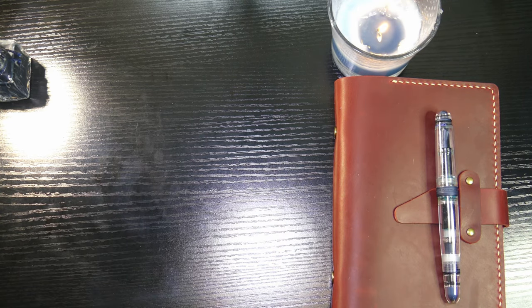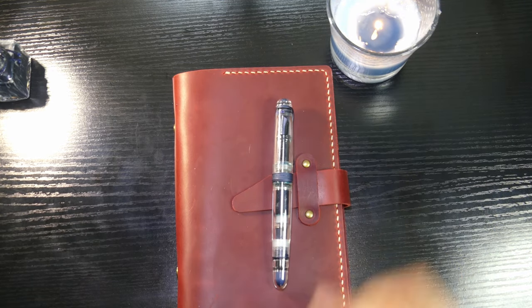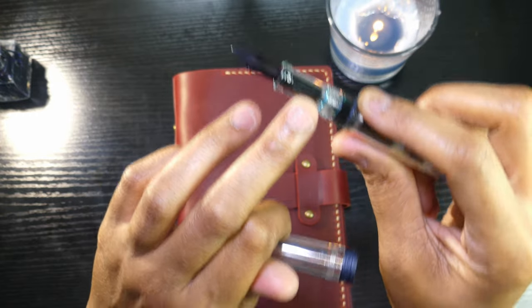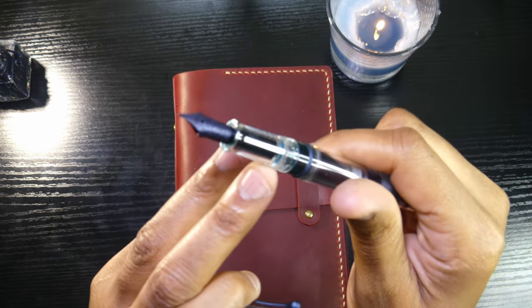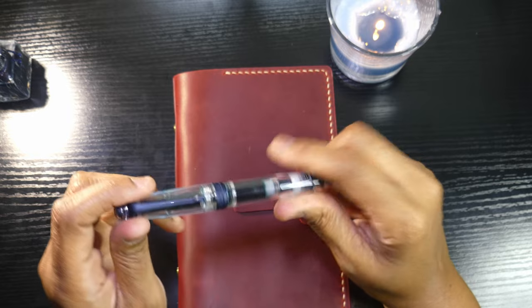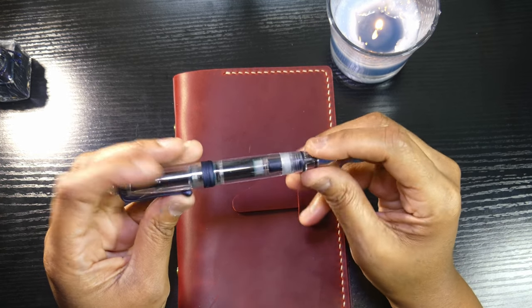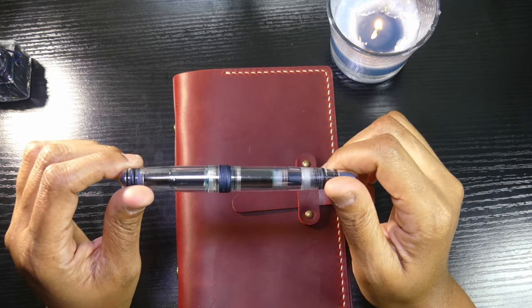I bought it from Atlas Stationers, and Brendan at Atlas Stationers helped me out a lot. The piston knob actually stopped working, and the section was just coated in ink — ink had gotten all in between the section. You can still see some staining there, but it was before I sent it back. At that time I had J. Herbin Emerald de l'Océan, which was a perfect ink in this pen, but I don't know if that caused it. The piston just wouldn't move. So Brendan got me in contact with Kenro, who is a distributor of these pens, and they took care of it.